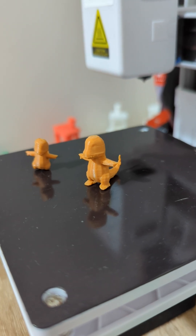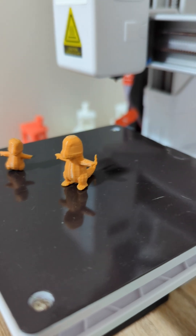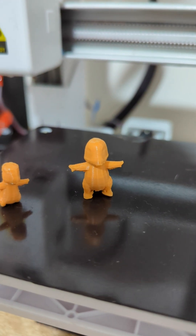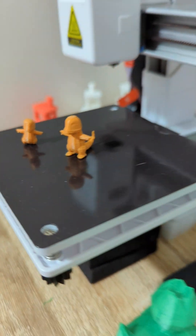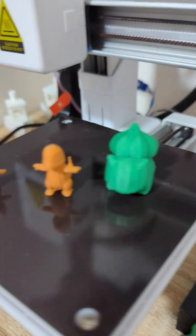Yesterday I mentioned that we were going to do Squirtle, but I didn't realise the numbers. It's been so long since I checked the first numbers of Pokémon that I didn't realise which one was next. So just for scale, we've got our little bottle sort of printed.